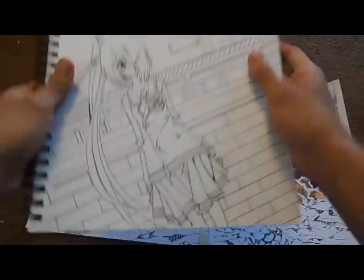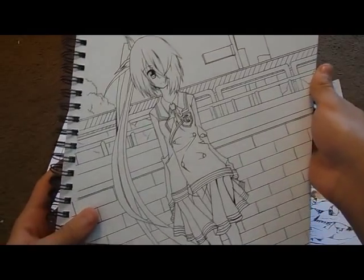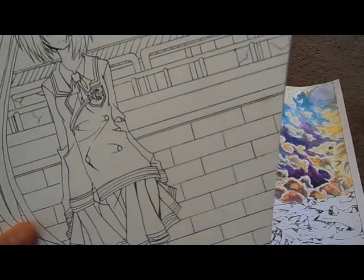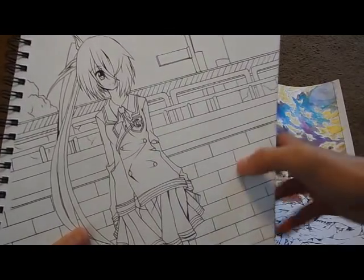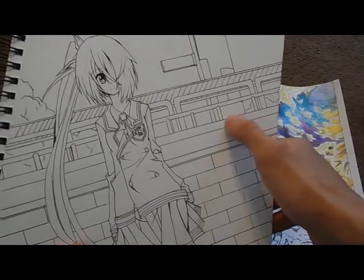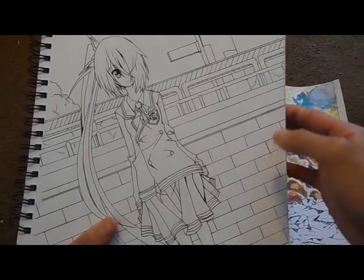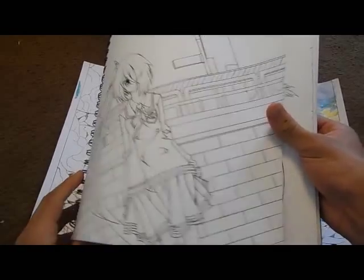This is actually more background practice, but this is kind of using zero-point perspective. Yeah, it exists — look it up. It's kind of weird to do perspective when there's actually no lines to follow. You're kind of just checking: is this line straight with that one? All these lines kind of match up. But yeah, I like how this drawing came out. And now you know what Crow looks like in the school uniform. Fun fact — I actually tried to ink this and make it a video, but that didn't work either.